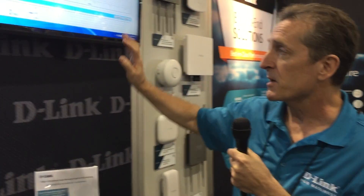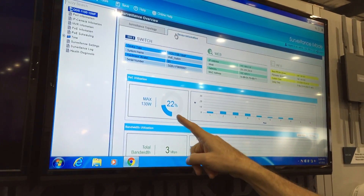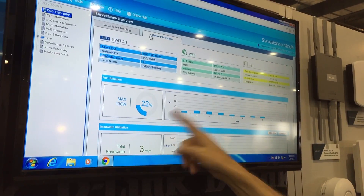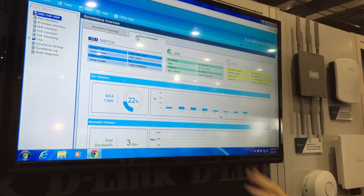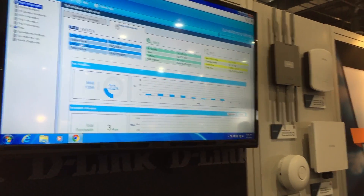I can go to this tab over here and get more information on the switch. I know that the switch has a PoE power budget of 130 watts, and right now my eight ports are consuming about 22% of that power. So as a technician installing a surveillance network, I know that I have a lot of power still in reserve.